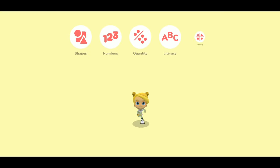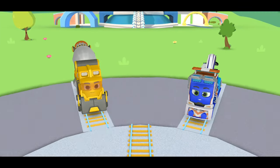Let's go on an adventure with the Mighty Express in their game, Mighty Express Play and Learn.